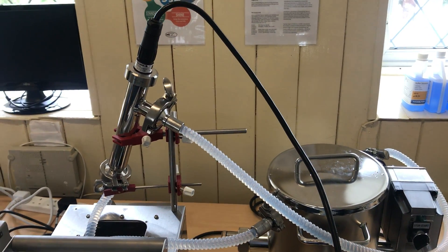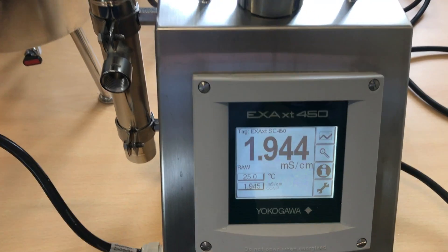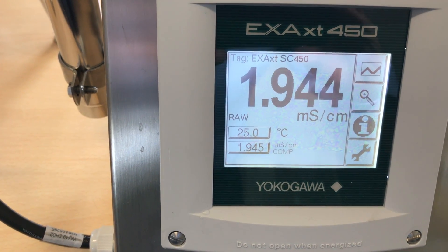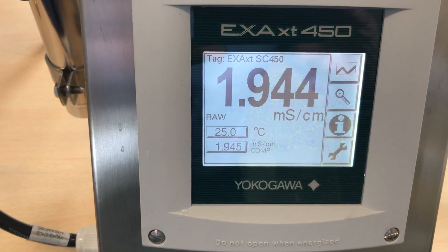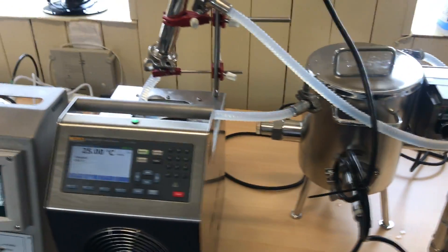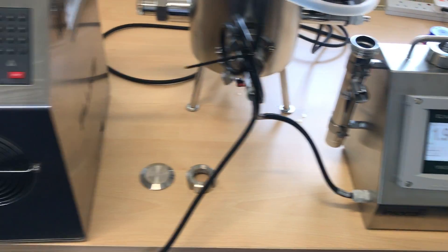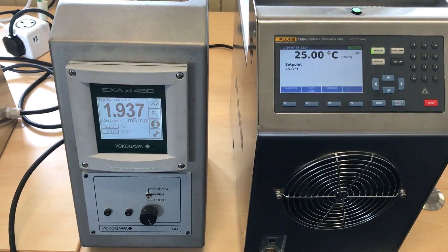This is our INSECAL master reference, which is displaying both raw and compensated values that are pretty much identical, given the fact that the temperature is within 10 millidegrees. We're seeing 1.943 millisiemens — very, very stable — and we've got 1.937 on the unit under test in its raw value.